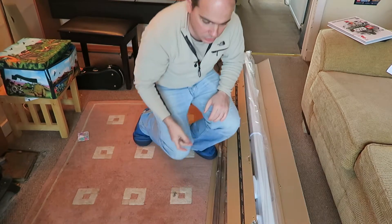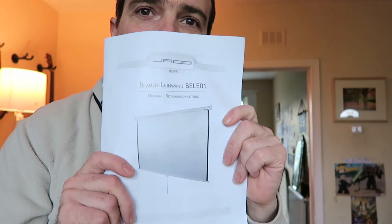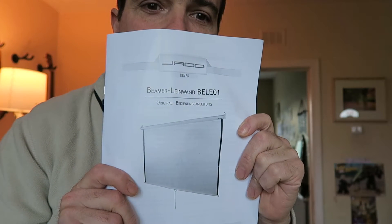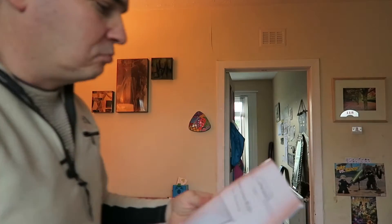Now we'll have a look at the instructions — not going exactly as planned. The instructions are in French or German. I can't read French or German, so I guess I'm just going to have to work it out.